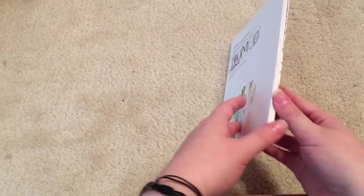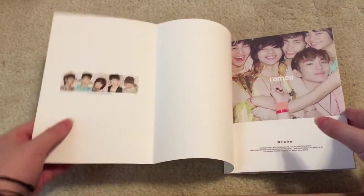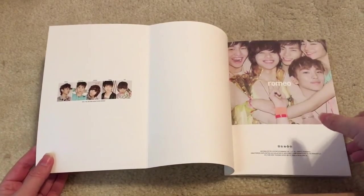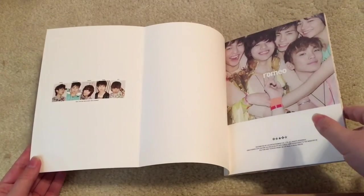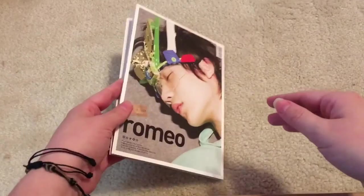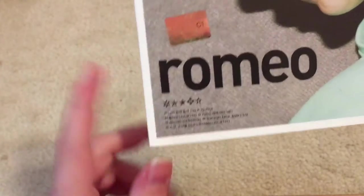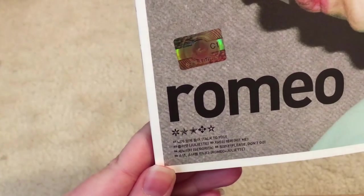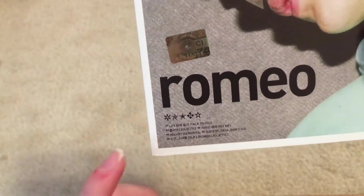As I said before, they didn't really do photocards with the early albums, so that's why they have Minho's cover on the back. And this is definitely a throwback down memory lane. I wasn't into SHINee when this happened, I wasn't even in Kpop yet, but it's still really cool to see your favorite artist as babies. And then the tracklist - there are six songs, I believe: Talk to You, Juliet, Hit Me, Senorita, Please Don't Go, and Romeo and Juliet.